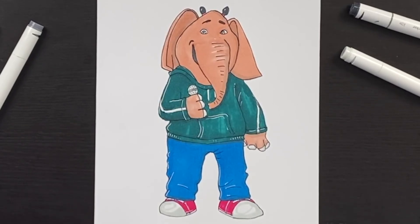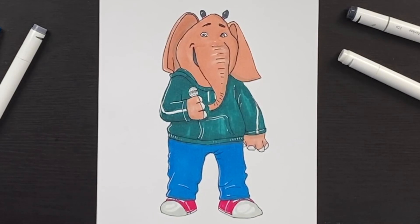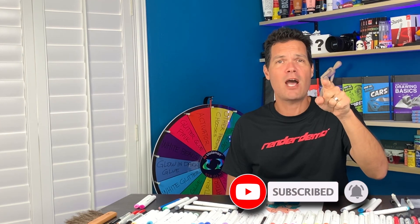And voilà, we just finished drawing Mina from Sing 2! I hope you like this video — if you did, please like our channel and click that subscribe button down below. We make videos every single day and we want you to not miss out on any one of them. Until tomorrow, I'll see you then, bye!